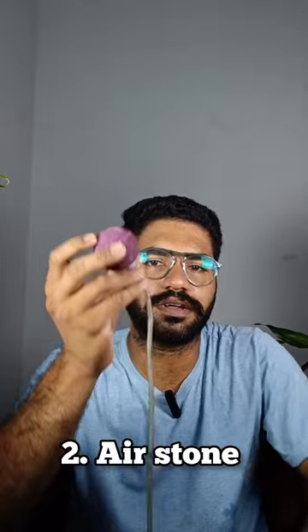Ok, we are using a tube. We are using a sand broke or air stone.